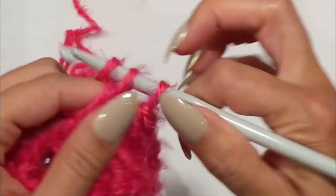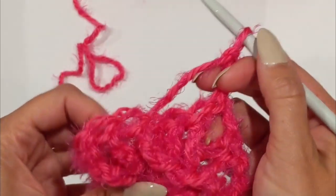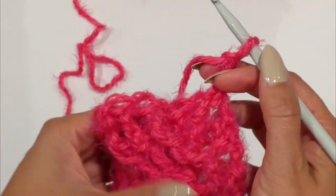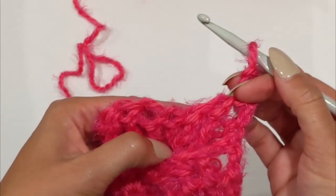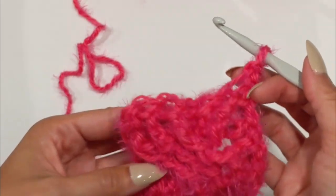We'll just do a double crochet in the last stitch there and I'm going to show you what that looks like. You've just gone ahead and pushed out all these stitches here, and see how your cables are coming together.